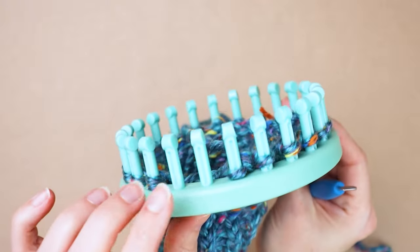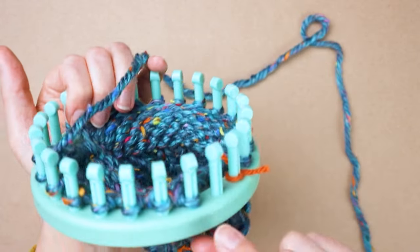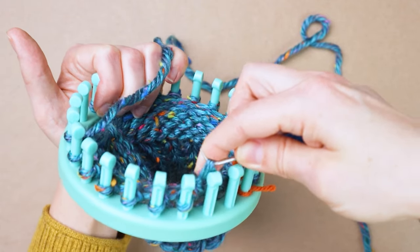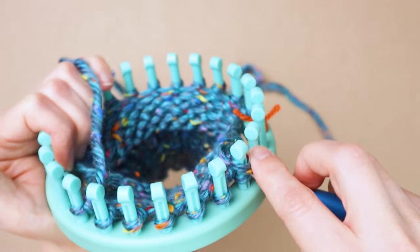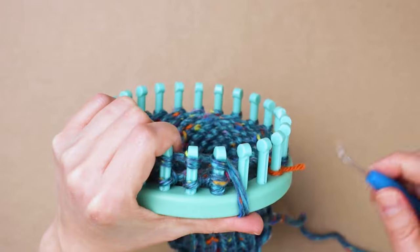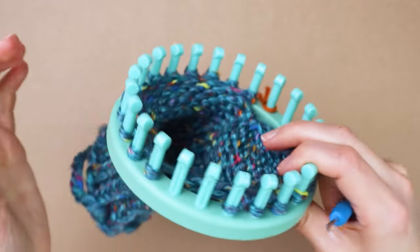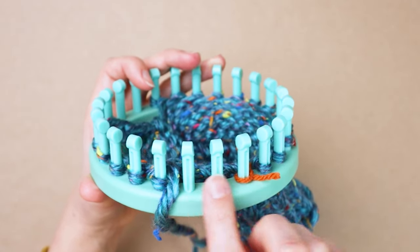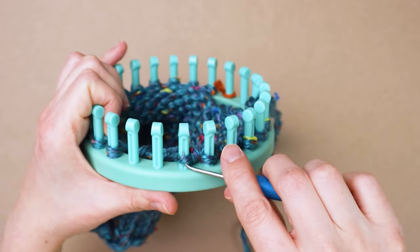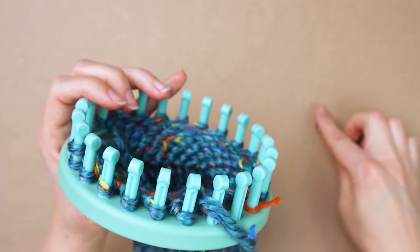Come back to side one: take the loop off the second peg and put it onto the third peg, then wrap again skipping the first peg. We're getting close — we have two empty pegs on each side. When done we'll have three on each side, so you'll know you're done when you have three empty pegs on both sides. Now take the peg farthest on the right and bring it to the next peg over, then skip the first one here and just wrap across. Now we have three empty pegs on the right side, so we won't be decreasing any more over here. Just decrease one more time on the left: take this loop on the left and bring it to the loop on the right of it, and make one more pass.